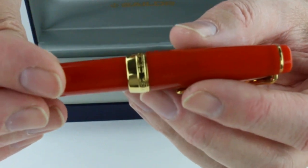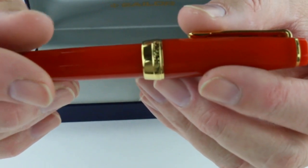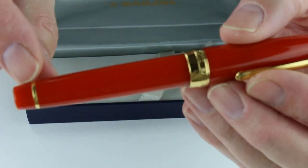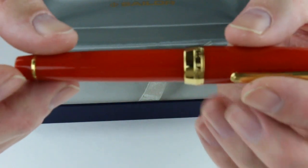At the center band, or at the bottom of the cap, there's a thick band with the engraving 'Sailor Japan, founded 1911.' There's also another gold ring at the bottom of the pen.